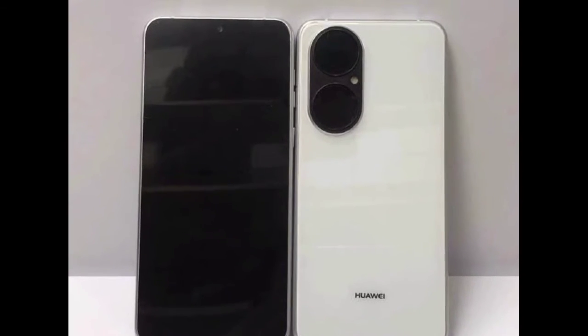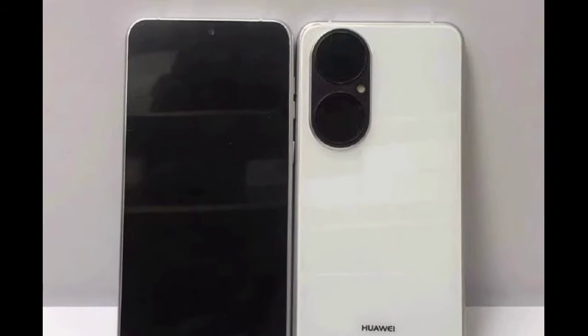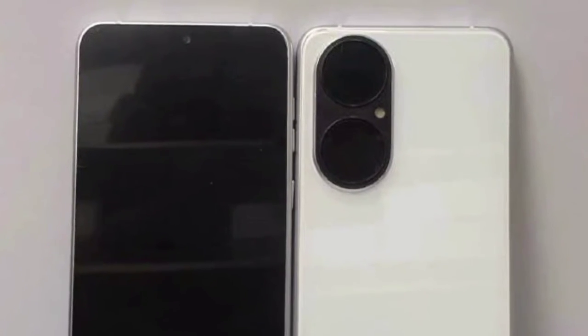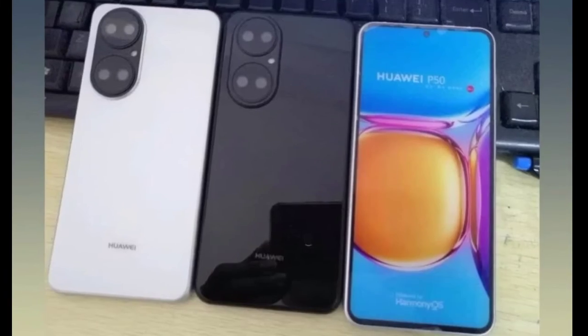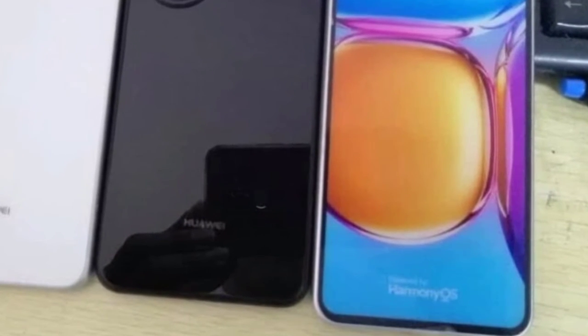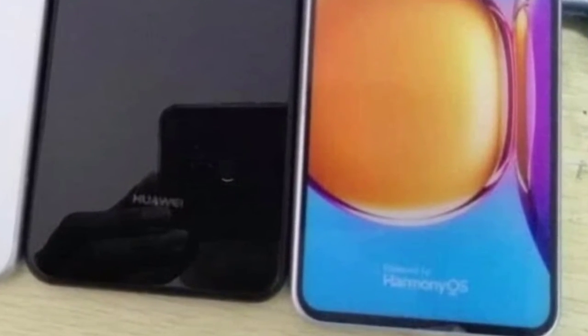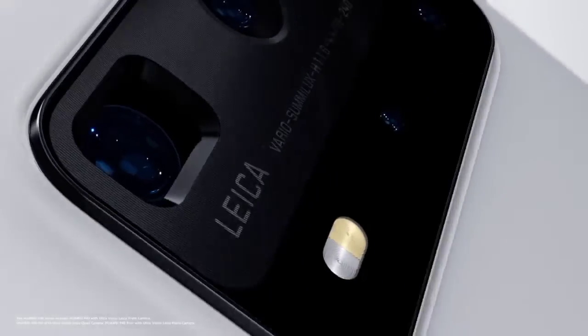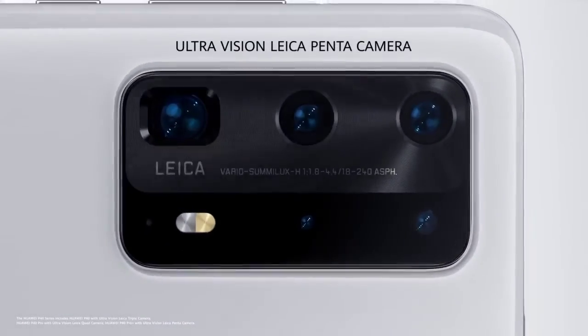The rear side has a cylindrical shape camera module which houses two giant circles inside to form powerful cameras, as well as an LED flash. The wallpaper sticker on the dummy model shows a 'Powered by HarmonyOS' logo on the bottom side, which is reported to come pre-installed on the Huawei P50.